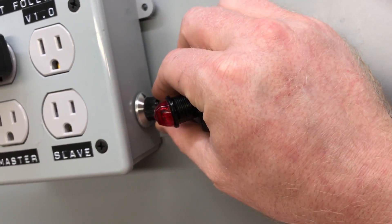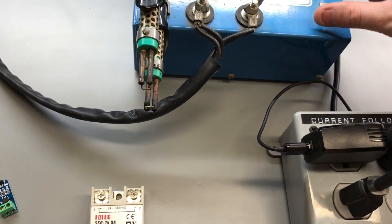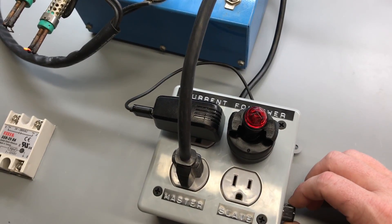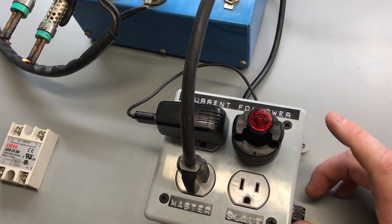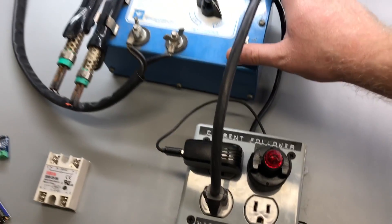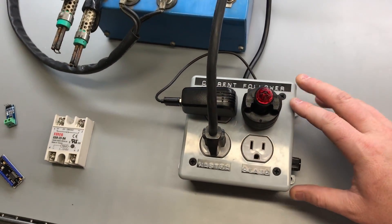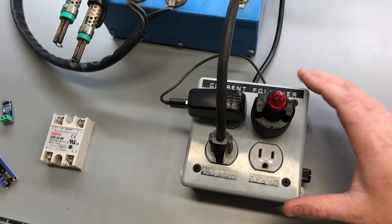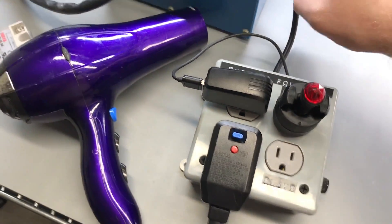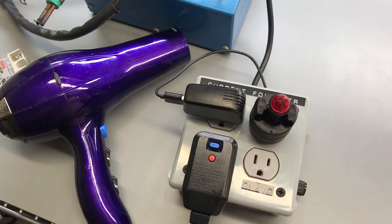On the side is the adjustable sensitivity. It's best to just turn the sensitivity all the way down, turn it on, and then increase the sensitivity until you get a trigger. There's a slight delay in the program — it's waiting for a hundred cycles of the no-load condition before it turns off, which accounts for that delay.